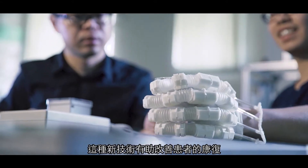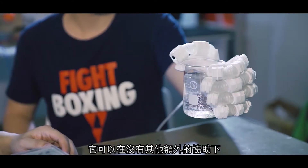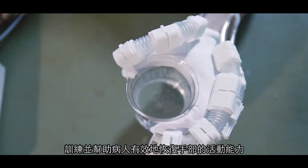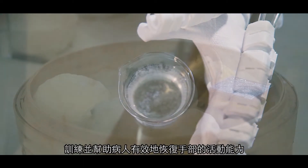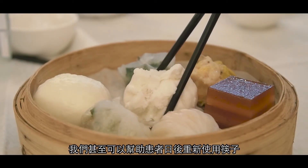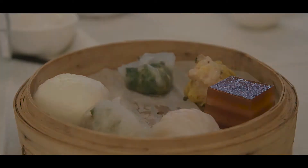The use of this new technology can help us to improve rehabilitation very well. It can train and rehab their hand much more efficiently without any extra assistance. We can even allow the patient to use chopsticks in the future. The use of this new technology can help us prepare for long-term care.